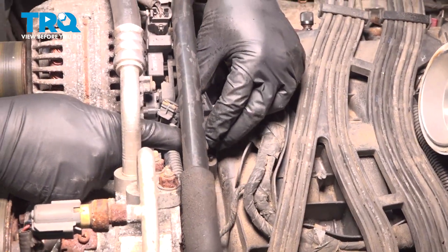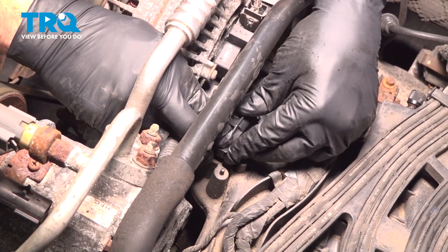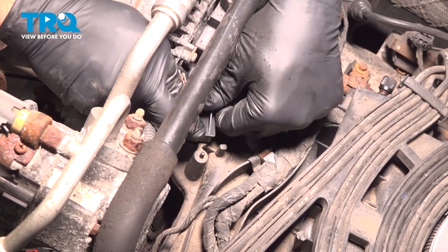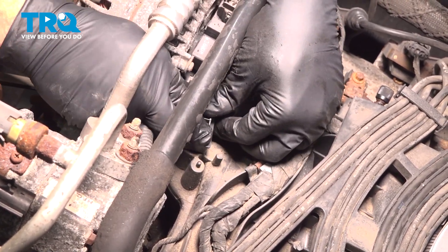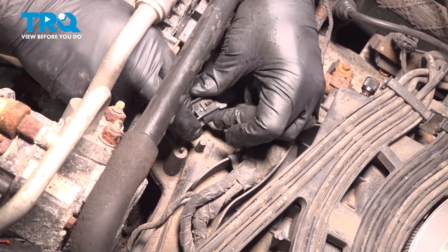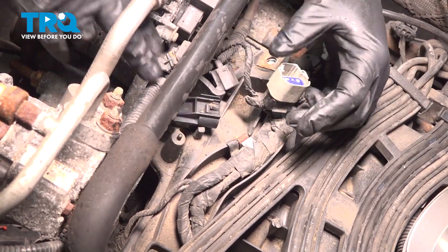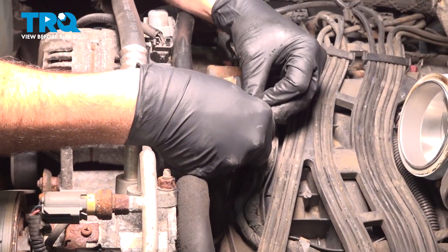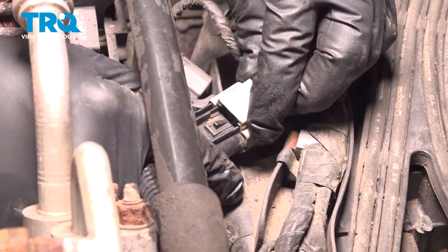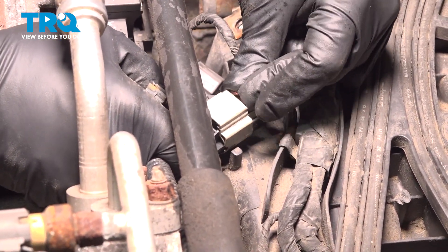Go ahead and insert the new MAP sensor and press that down. You're going to rotate that clockwise and it'll drop down and lock into place. Then take your lock — if you popped it out all the way, push your connector on and then push the lock in.